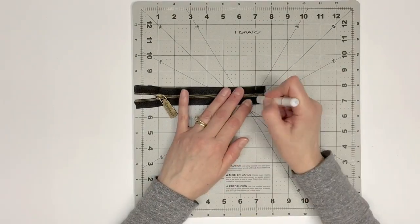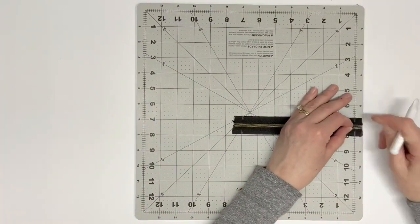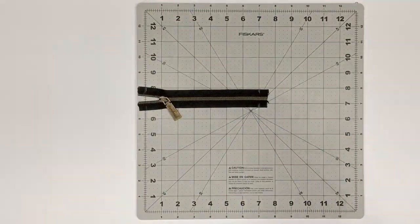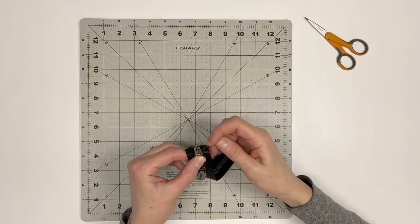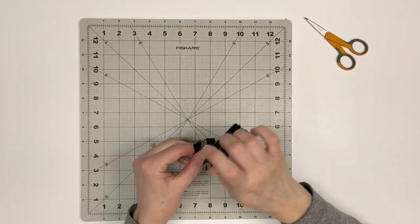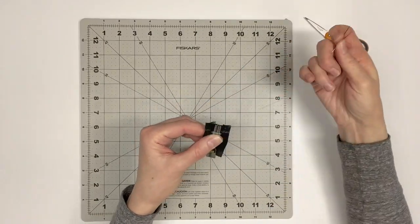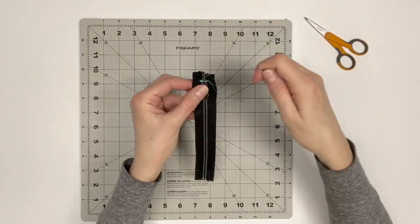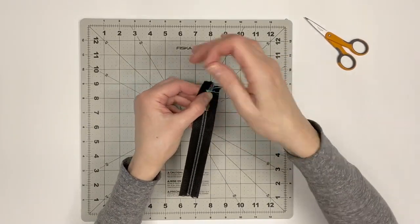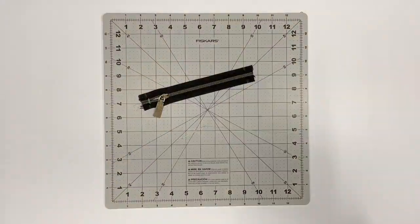Measure and mark 7 inches total for the zipper. To prevent the zipper pull from sliding off the zipper, sew several stitches at either end of the zipper, one eighth inch from the markings, over top of the zipper teeth. I'm doing this by hand, but you can also do this at your sewing machine — tacking stitches, several stitches over the zipper teeth.